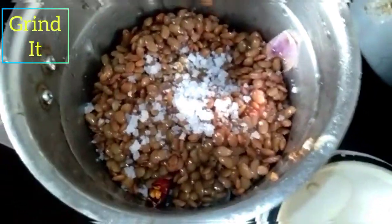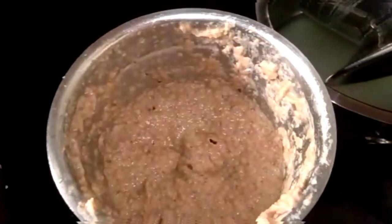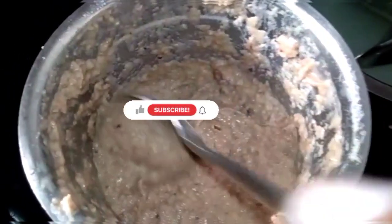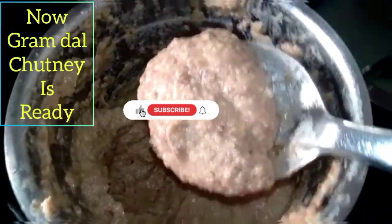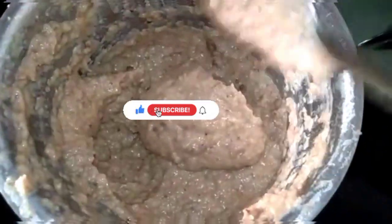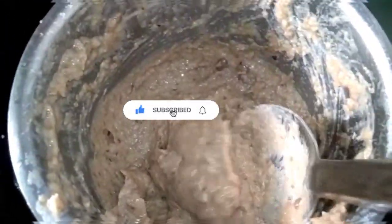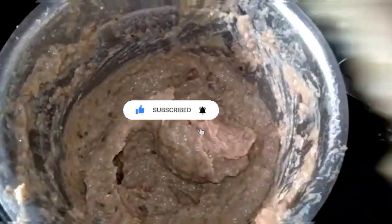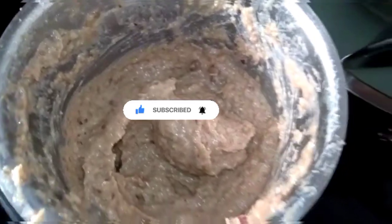Now it is ready. Please like this recipe and this video. Subscribe and click on the bell.